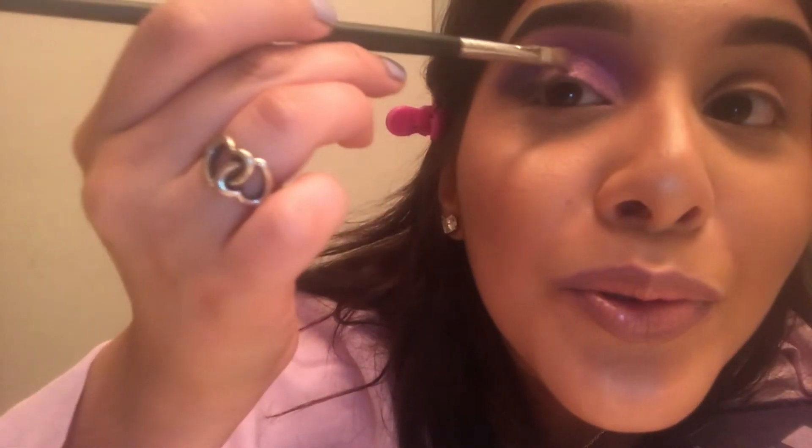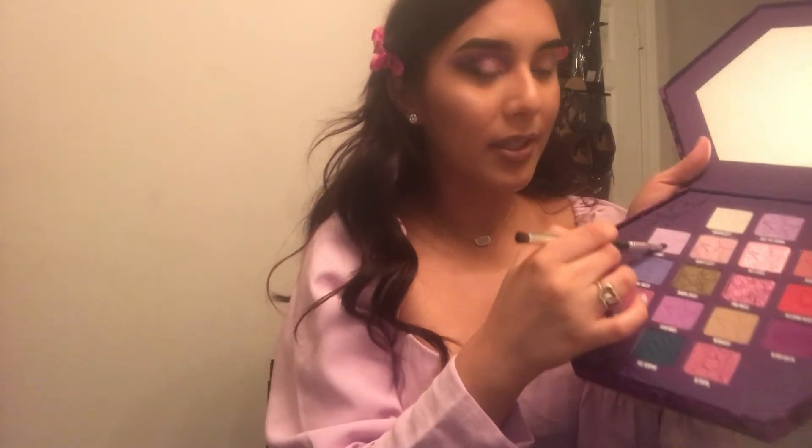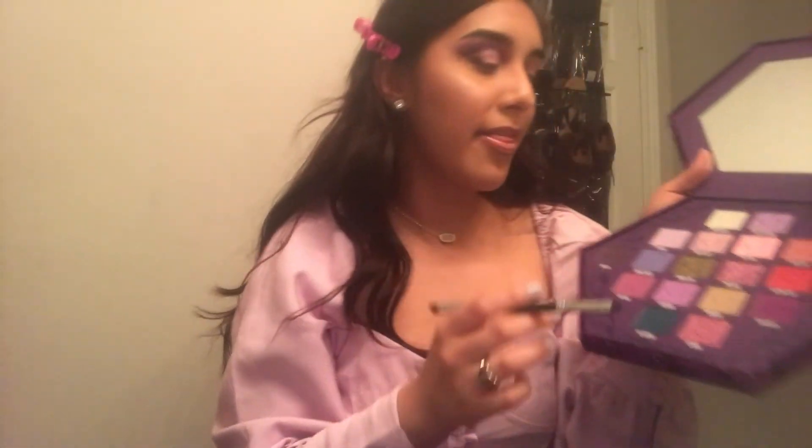I'm going in with 'Pink Magic' right here. You do not need any setting spray — it looks beautiful just like that. Wow, that is crazy. Now that I've finished with my eyelid, I'm going to do the bottom of my eye using a flat brush from Bare Minerals. I'm going in with Deviant, then Vivid Moon, going in the same order I started my eyelid.